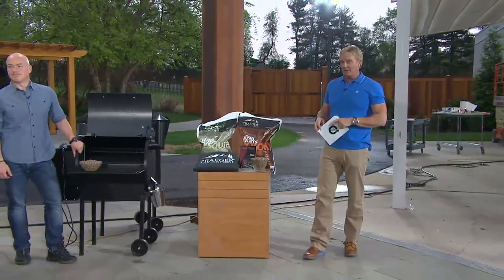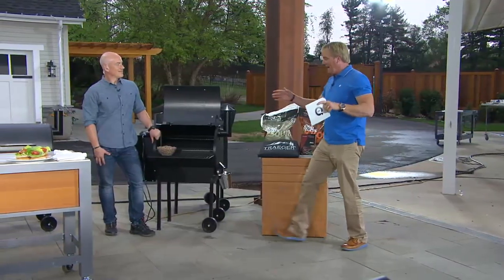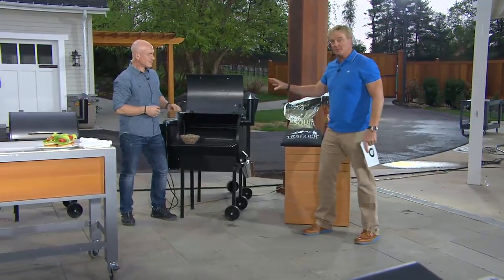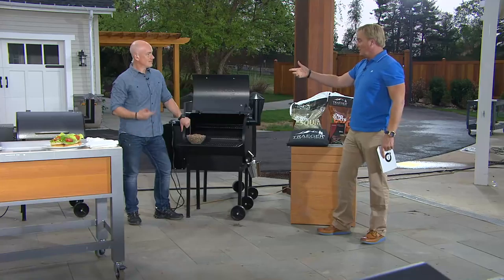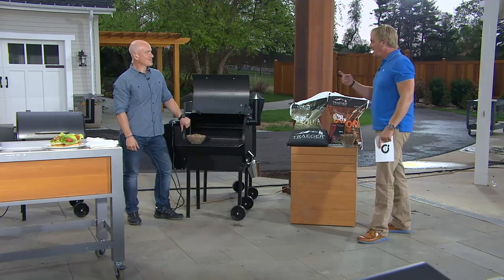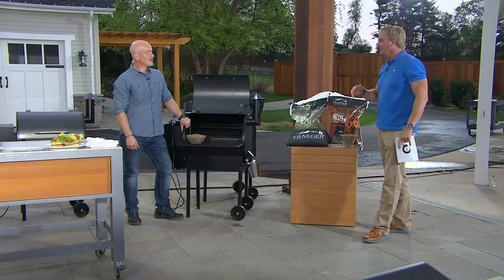Greg Shockley, if people don't yet have it, this may be one of the most important purchases ever for your backyard — whether you're smoking, whether you're grilling, whether you're slow cooking. And the brand name — these guys own this category. The name is Traeger.